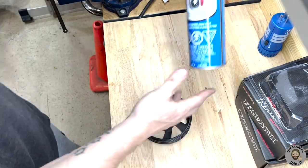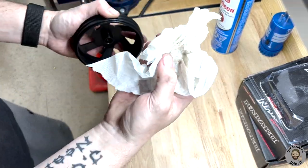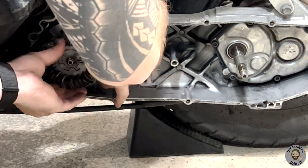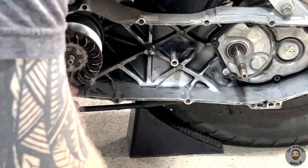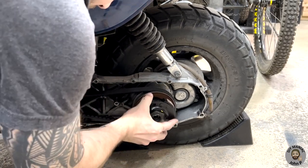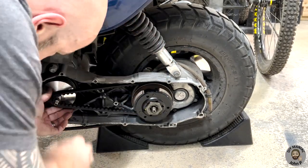Before installation of the new clutch bell, make sure to use some brake cleaner to clean off the mating surface and remove any contamination. Installation of the new variator will be the opposite of what you did to take it apart, making sure you keep the same sequence for the washers and bolts. In order to facilitate getting the belt on, it is best to install the variator and clutch as one piece.